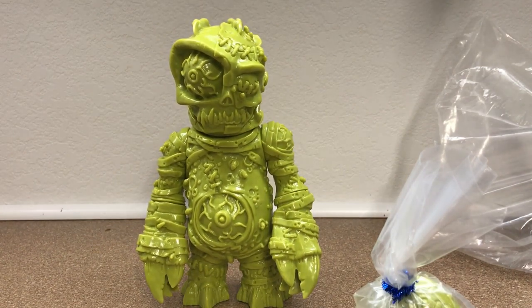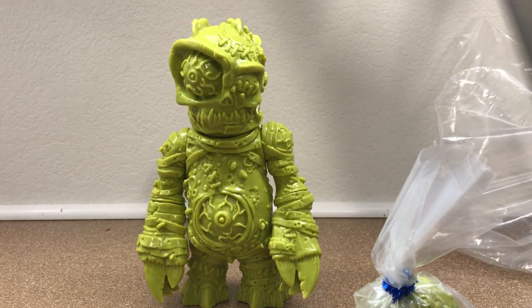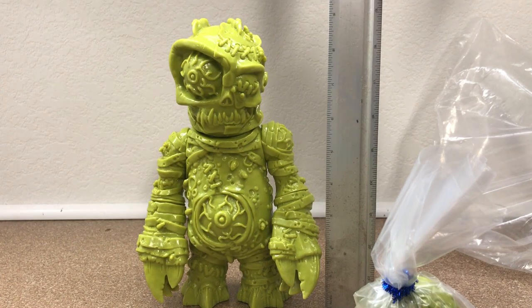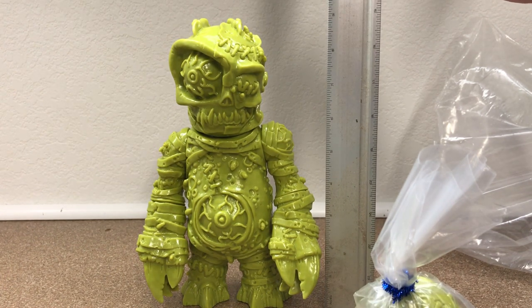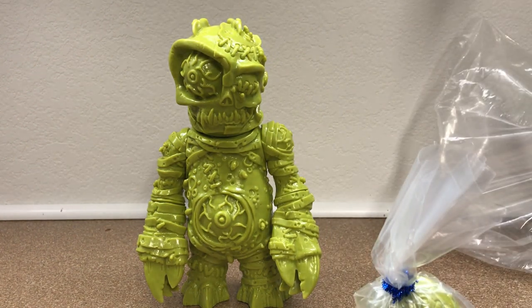Let me go and get my dirty ruler — you'd think I'd clean this thing after all the reviews I've been doing with it. Let me sneak that in there. Can we see how tall that is? That is nine inches tall. Nice. Solid nine inches tall.